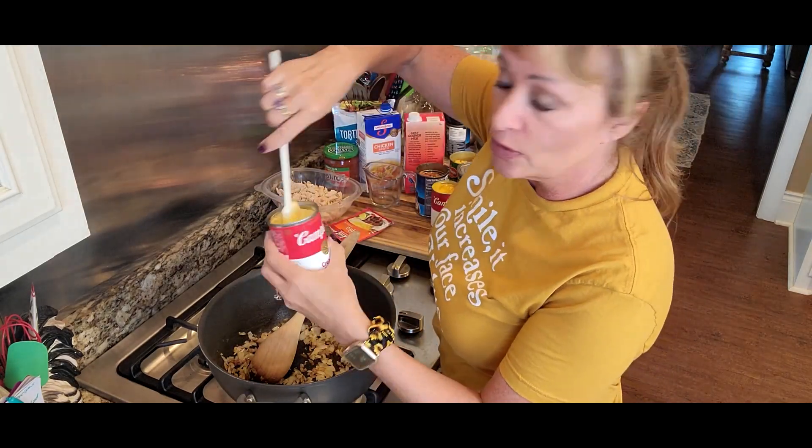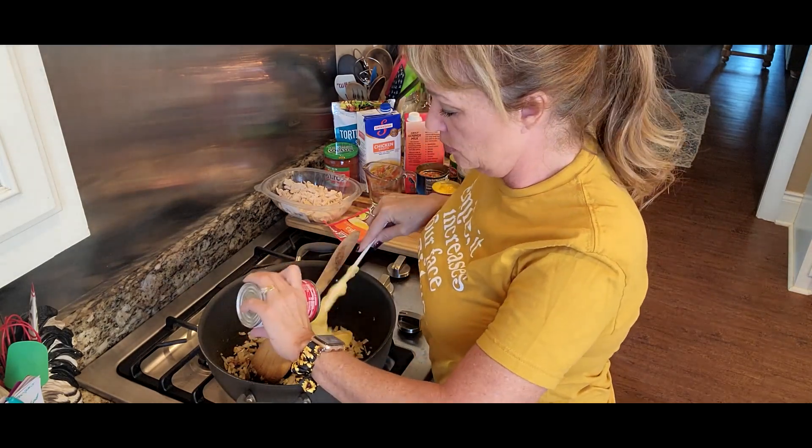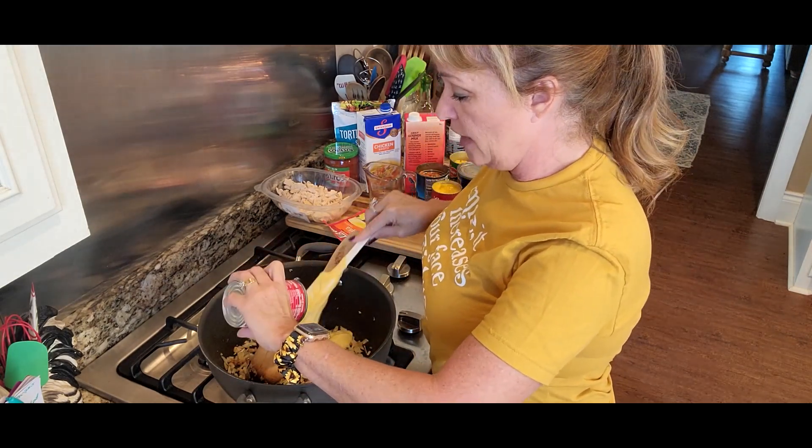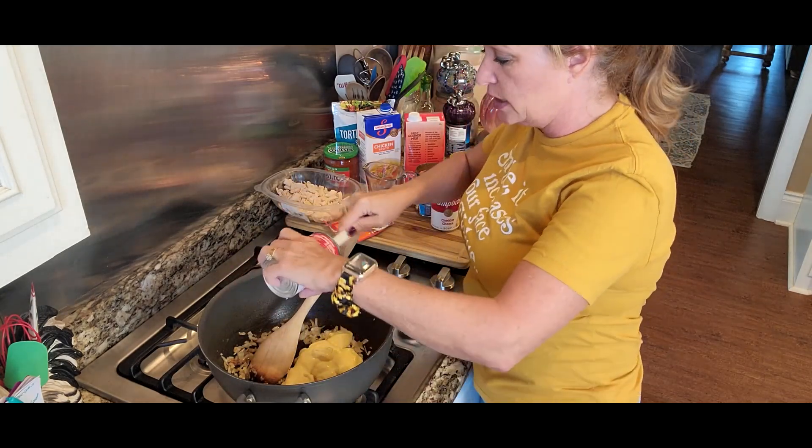Into our onions goes something really cool — cream of chicken soup. This way we don't have to make any kind of thickener, we don't have to use cornmeal or make a roux. They did all that for us at the factory — wasn't that fantastic!